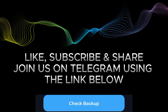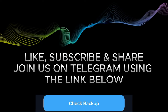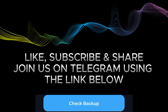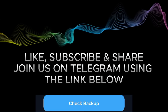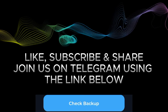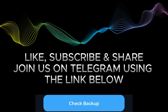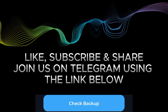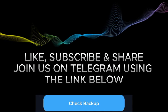You need to write this recovery phrase down somewhere, copy it, or save it however you prefer — and keep it safe. If you lose it, you lose access to your funds if you no longer have this app on your phone. If you want to transfer your account from one device to another, this recovery phrase is equally what you will need.